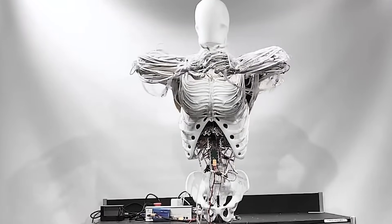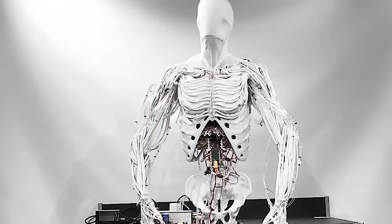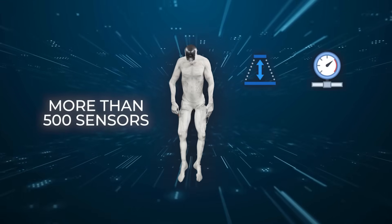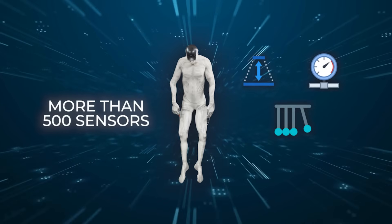That setup gives the Protoclone around 200 degrees of freedom, which basically means it can bend and twist in a ton of different ways, just like a human. On top of that, it's packed with more than 500 sensors — depth cameras, pressure sensors, inertial units — all working together so it can understand what's around it and respond in real time.